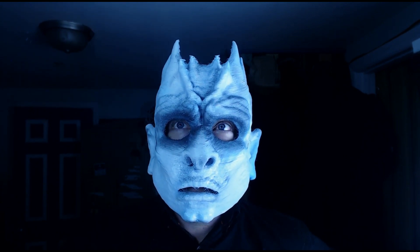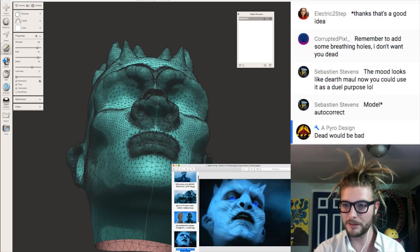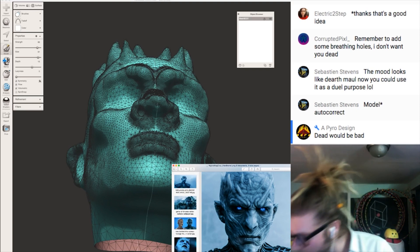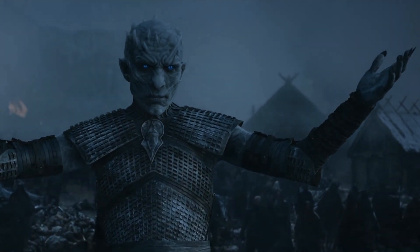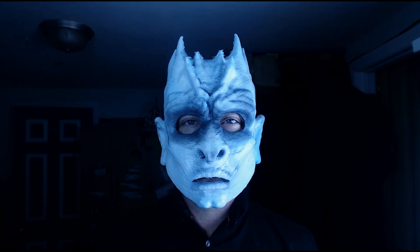I just started modeling last year on live streams, just trying to figure out how to make this guy's face, and I want to give you a quick rundown of kind of how that happened, and hopefully you will learn some tips and tricks to make your own fears come to reality into a 3D printed Halloween mask.